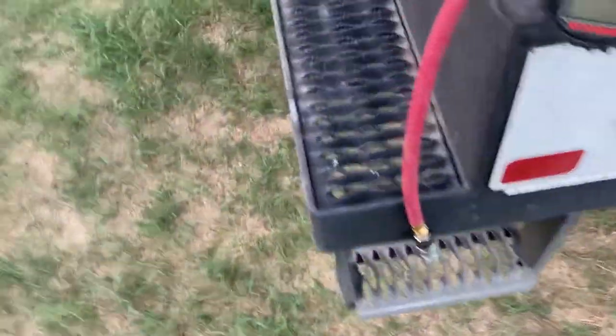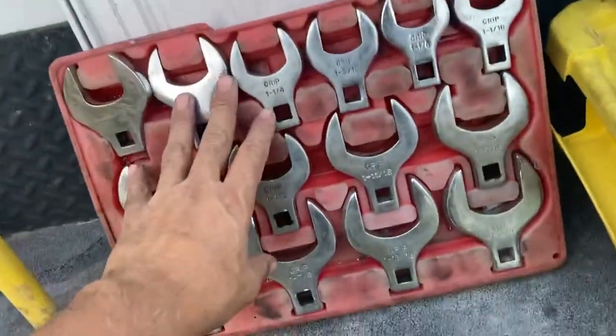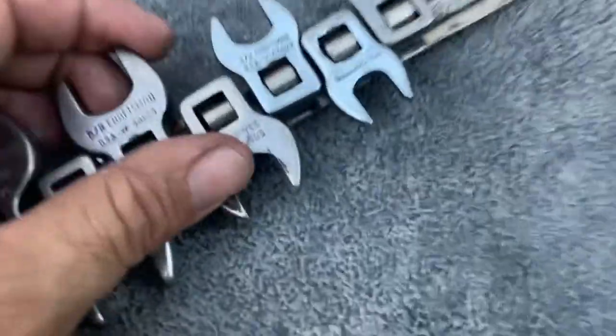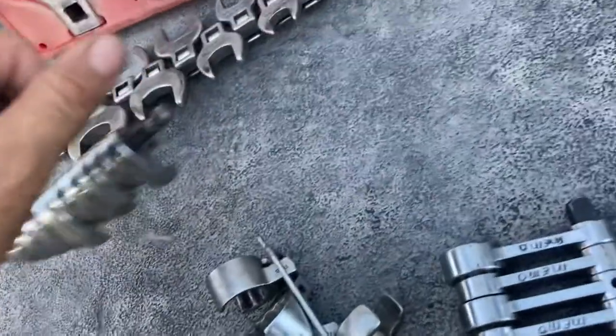We were doing a job and took out some specialty tools and some people were shocked, so I decided to share these tools. When you've been around the block you're going to accumulate specialty tools. Let's go over them — crow's foot wrenches all the way from three-eighths up to two inch, no problem there. These work pretty good for power steering lines and some hydraulics.